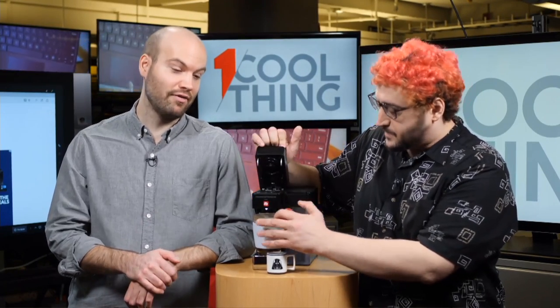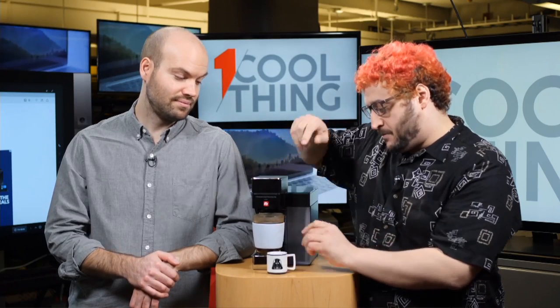You might be surprised to know that as a tech coffee maker, this thing costs a lot of money - $300. $300 for an app-connected coffee maker, that's a lot. Although for app-connected, not that much.